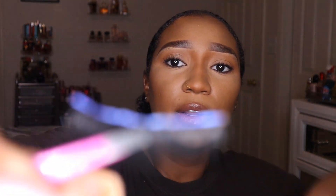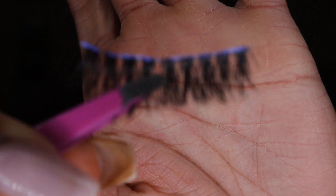Tweezers are the best tool to help you apply your lashes. You're going to want to grip the middle part of the lash band right in the middle, place the lashes at the very base of your lash line, and press that middle piece on so it stays. Then grab the end piece and press that one on.